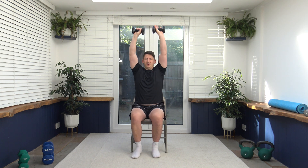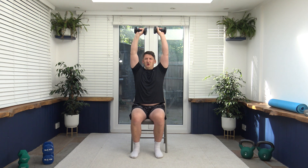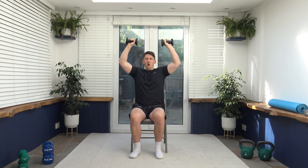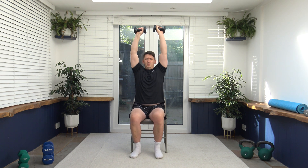Next exercise we've got is a reverse press to a knee up. Turn the arms up, bring them down the side of the ears, and lift the knee at the same time. If you don't want to do both in combination, you can just do knee taps. Remember to focus on the core. Breathe out as the arms come down as we raise the knee. Back is nice and straight, head up facing forwards, working at your own pace.